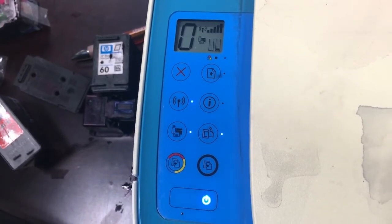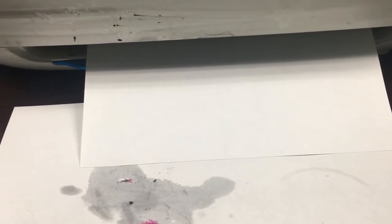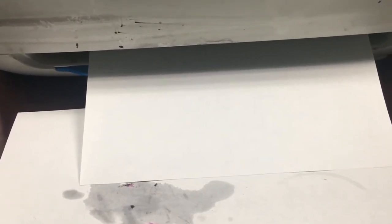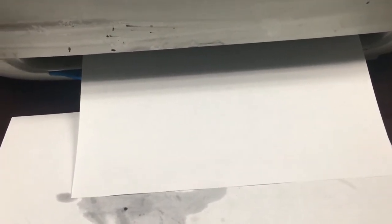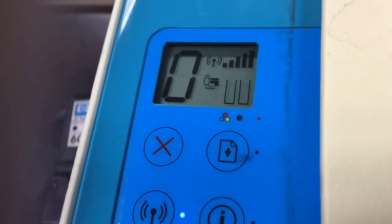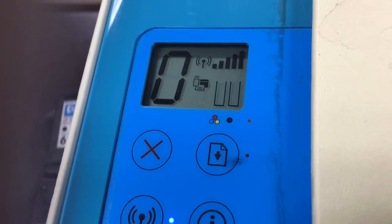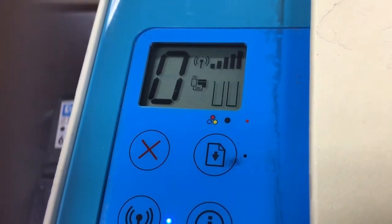The first thing we do is put the cartridge into the printer and make sure it doesn't have any electronic problems. If the yellow hazard light is blinking, we'll take the cartridge out and use a paper towel to clean the electronic ribbon on the back. After a few tries, if the hazard light is still blinking, we'll discard this cartridge and get another replacement.